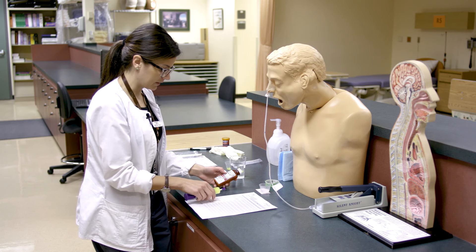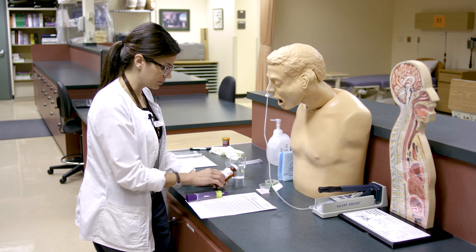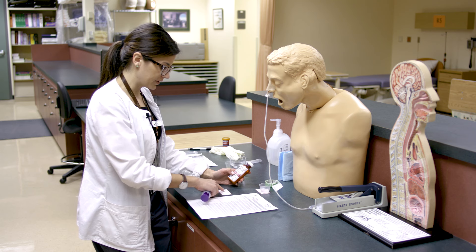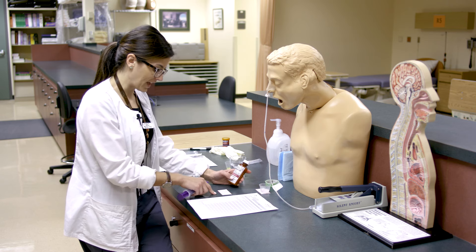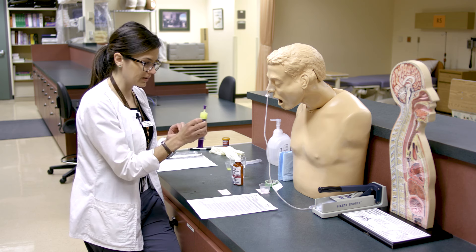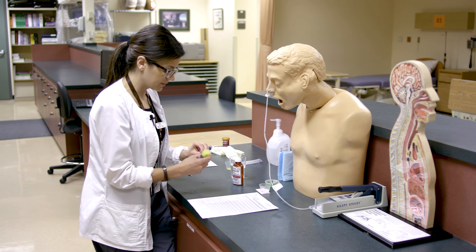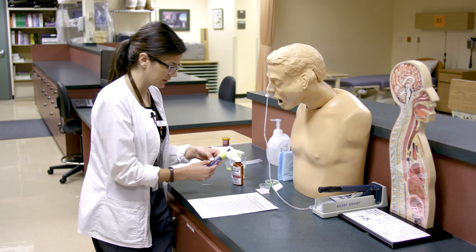For the Dilantin second check: right drug — Dilantin 125, suspension. The dose is 250 milligrams, which is 10 mLs since it's 125 per 5. The route is nasogastric. We confirm with the syringe that we do have 10 mLs with no obvious air bubbles displacing the measurement. He gets it daily, and now is the time it's due. We can attach the label to the syringe somewhere that doesn't occlude the markings.